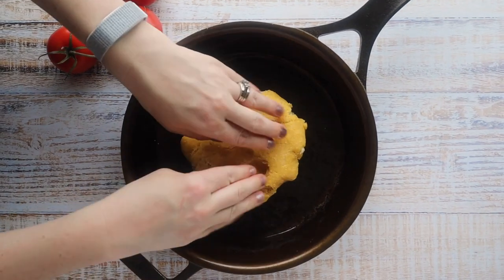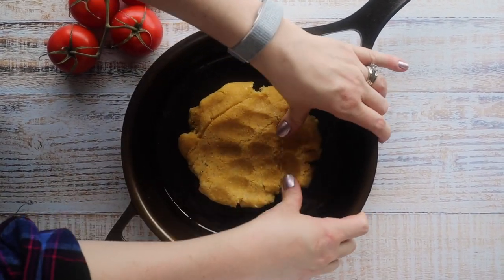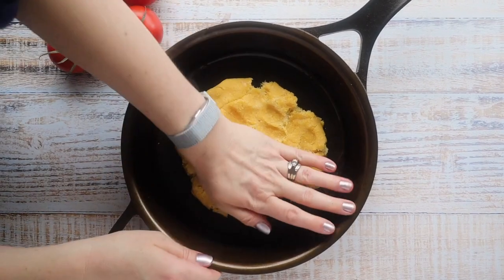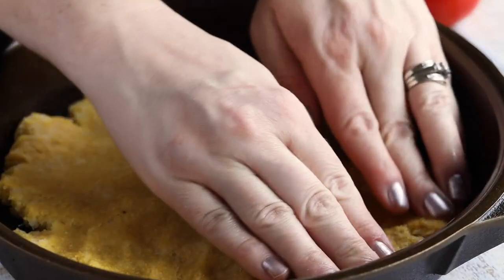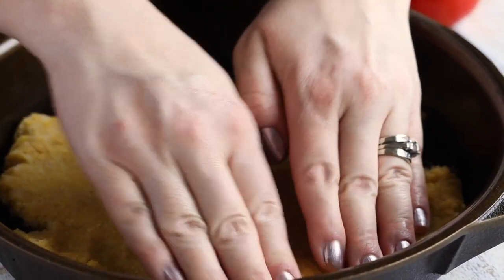Then we're just going to press our dough down into the cast iron skillet. You want to make sure you press up against the edges so that you have that nice crust to lift out. You want to get it as thick as possible. This skillet I'm using is around an 8 or 10 inch skillet. If you really love deep dish pizza, I'd actually go with a smaller skillet — maybe a 6 inch — just so you really get that thick crust on the bottom.